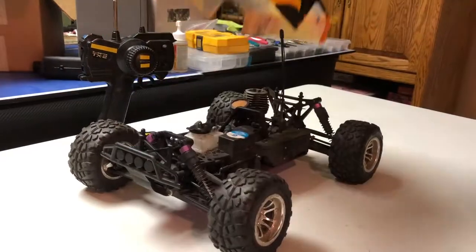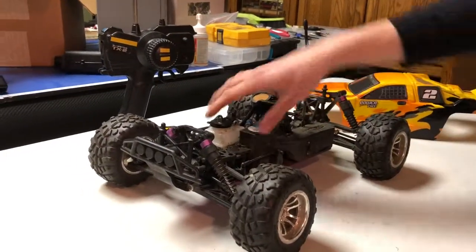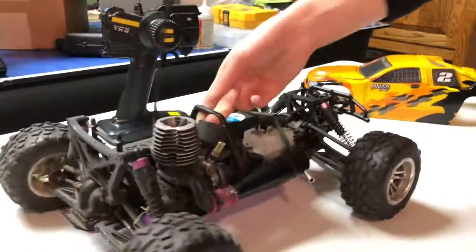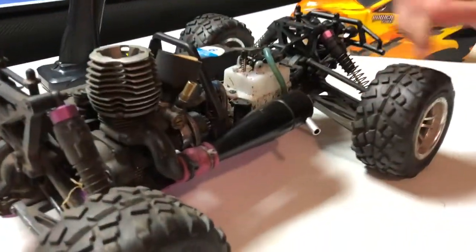This car is four-wheel drive. It's got a 75cc fuel tank and an upgraded muffler on there — that is not the stock muffler, it's a metal one.